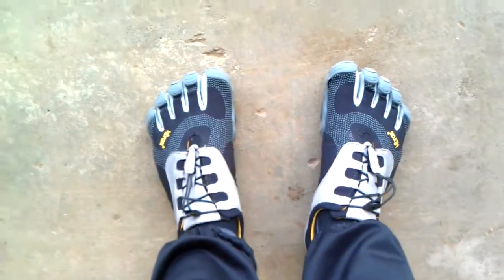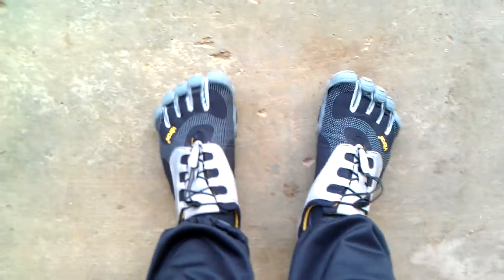If you find KSOs hurt when you're walking on rocks and that kind of crap, these not so much so, especially with socks. I'm wearing Injinji Performa socks with these.